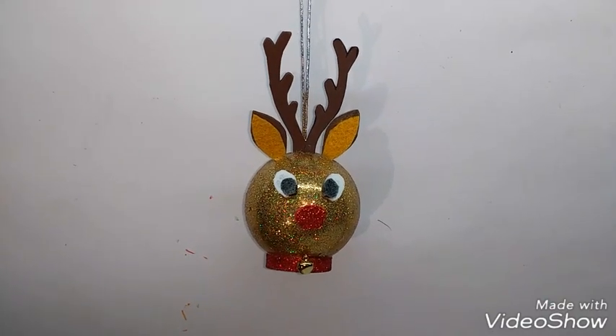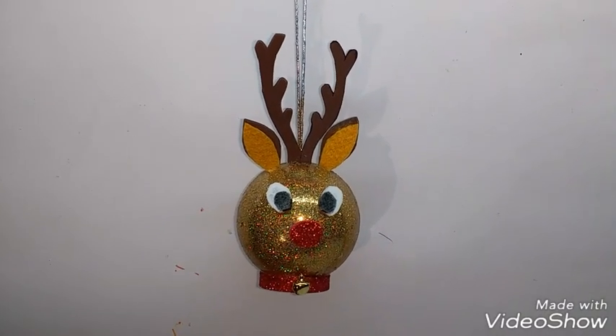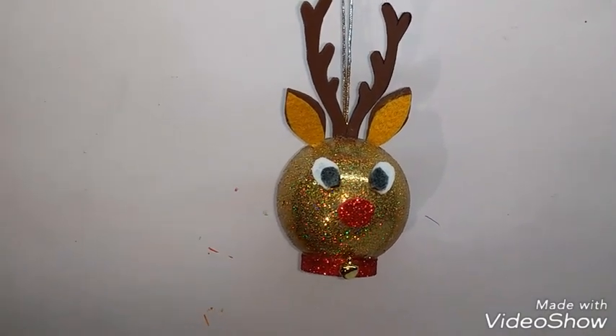Hi, today I am going to make this very cute Christmas ornament in the shape of a reindeer, and it's very easy to make.